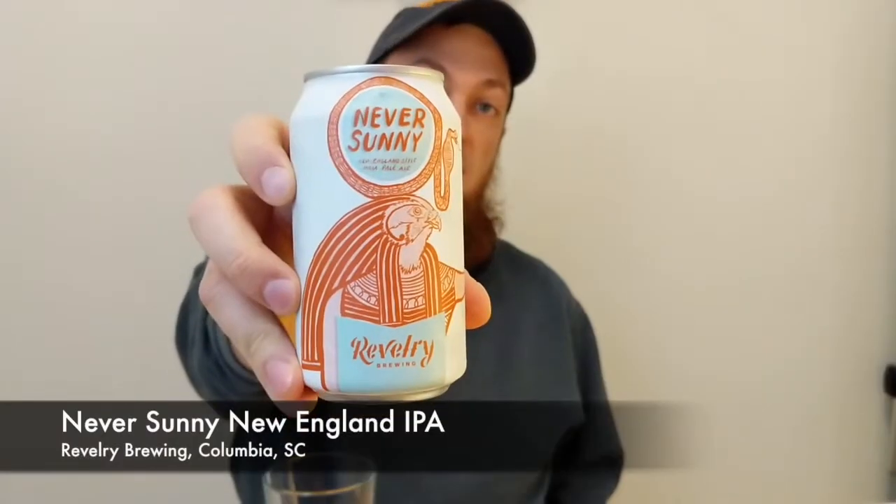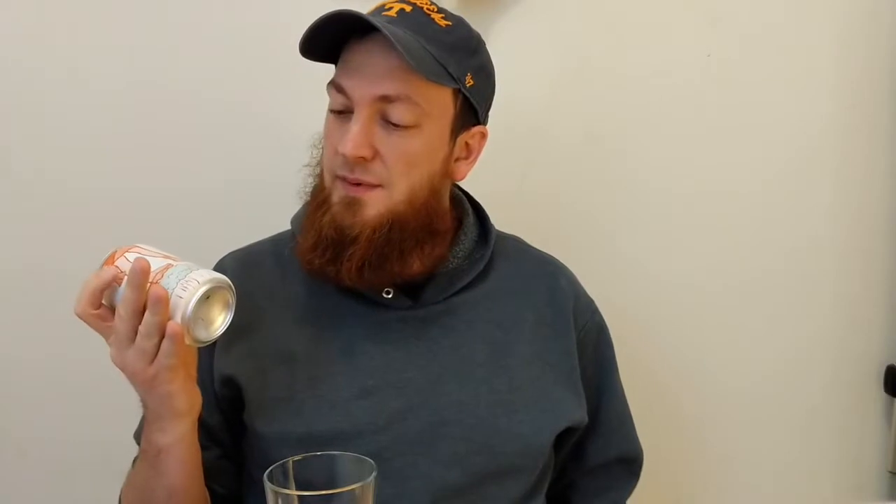Today we got something from Revelry Brewing in South Carolina. It's their Never Sunny New England style IPA. I'm going into this blind — usually I try to look up a little bit about the beer beforehand, and I couldn't find anything other than it's a New England style IPA. On the can it says it's 7% alcohol and that's it. It's brewed by Revelry Brewing in Charleston, South Carolina.